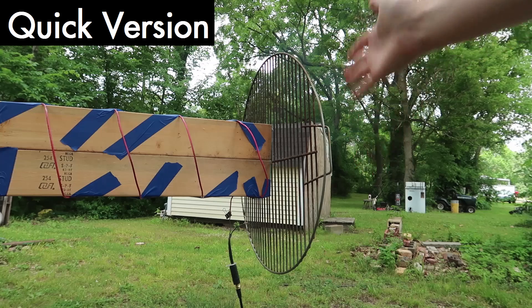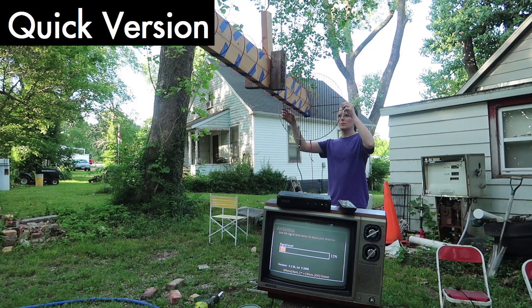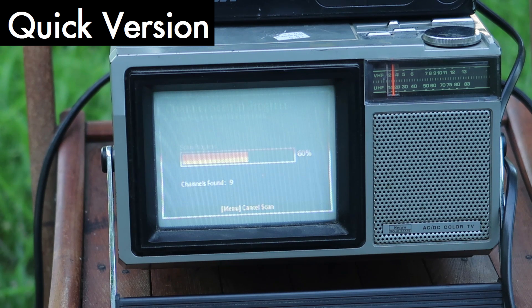I realize I need to add the back plate — oh my god, nine channels... twelve, twelve channels!